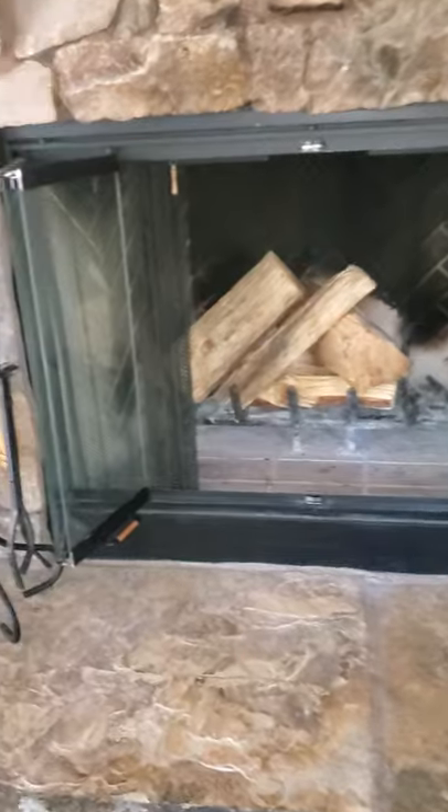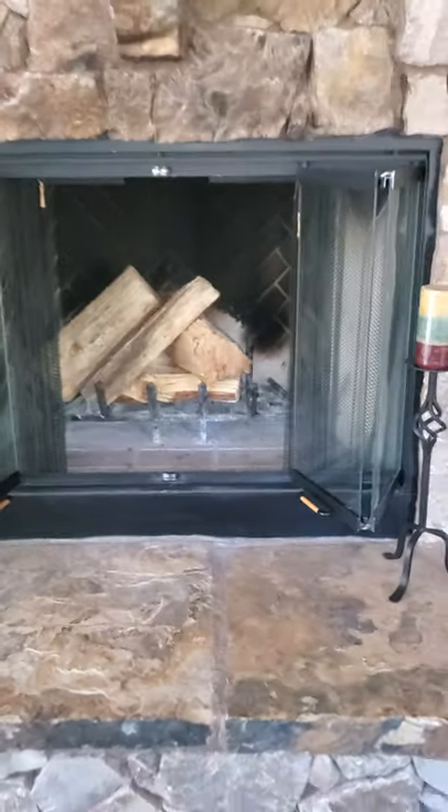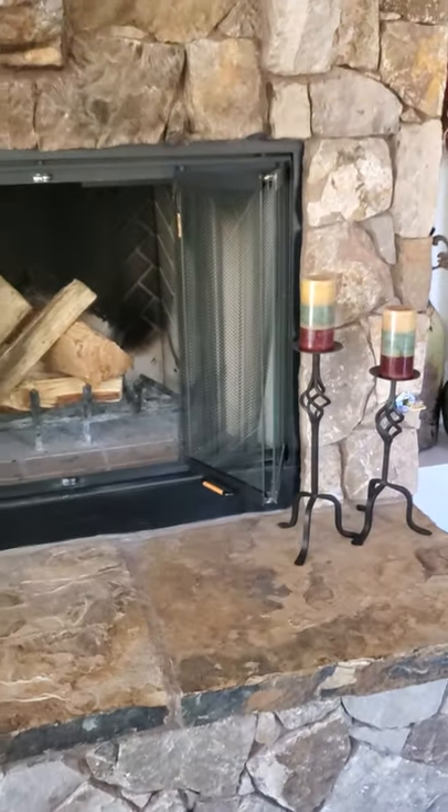Just a cool tip: if you have a gas start fireplace like this one where you can reach up in there, go check it. Send me a picture and I'll be able to tell you if there's a damper clip on it, or maybe you need one. We'll chat about it. Talk to you next time, bye for now.